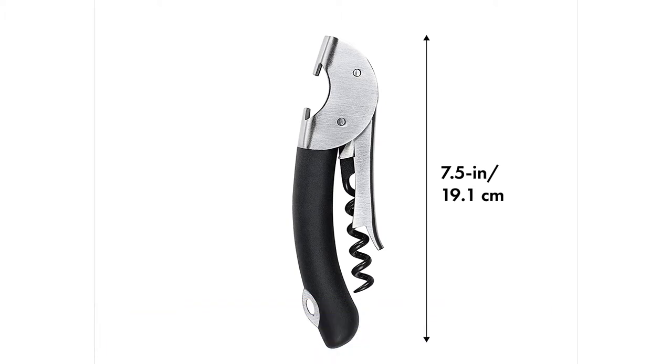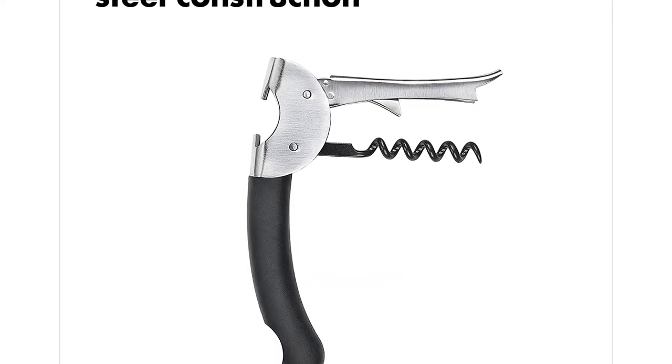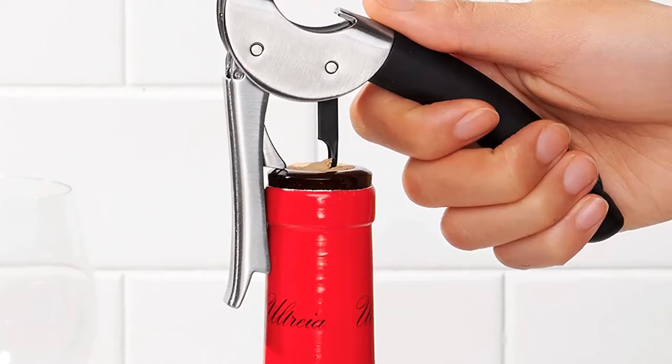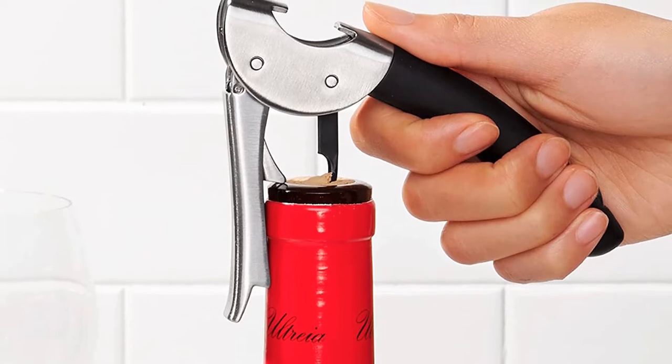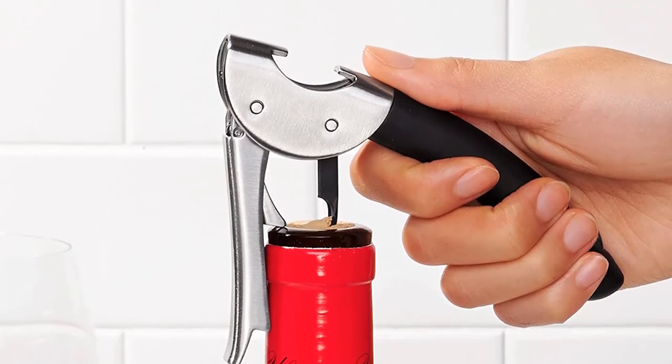During testing, the beak-like foil cutter performed nicely and didn't tear the foil. Both cork extractions went smoothly without any breakage or cork bits left behind in the wine. The one caveat is that it's a little on the heavier side for a waiter's style corkscrew, but that's a small price to pay for excellent results.